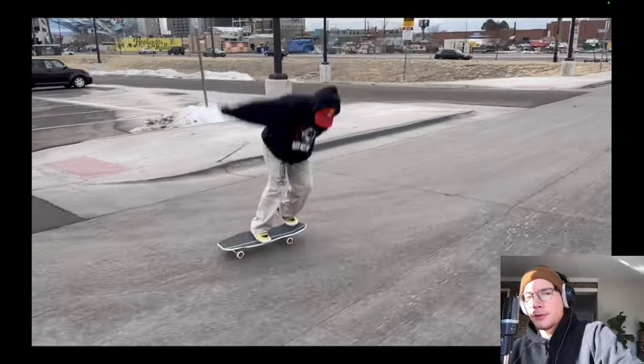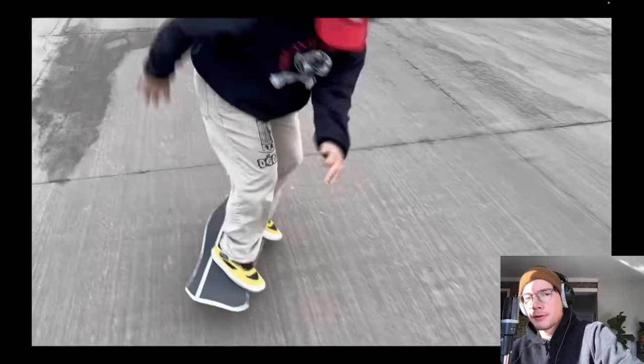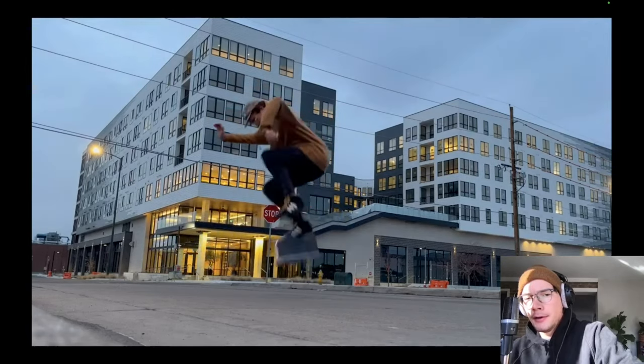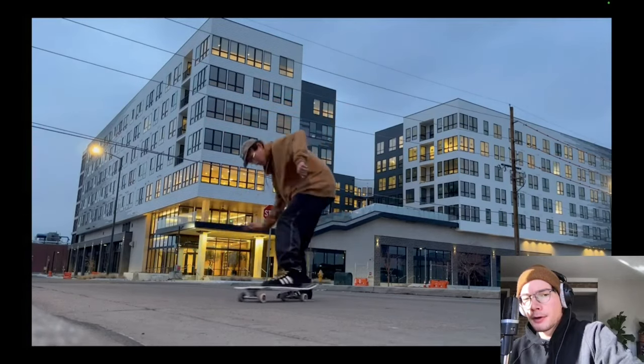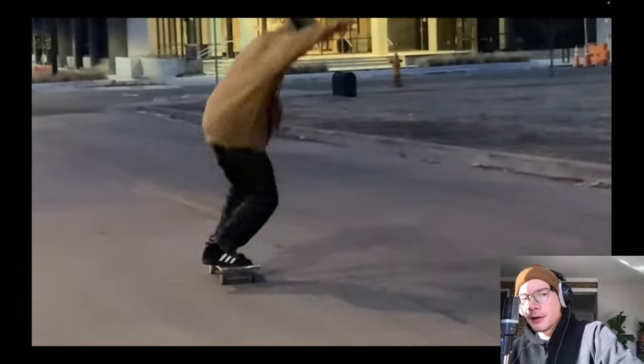So after I got smoked, we both became very obsessed with trying to heelflip the Hammerhead. We both tried for a while. Rodrigo eventually got a really good one off camera, of course.